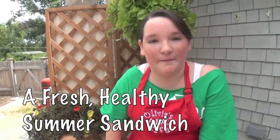Hi, I'm Olivia Austin from the ABC Cafe, and today I'm going to show you how to make an amazing fresh mozzarella summer sandwich.